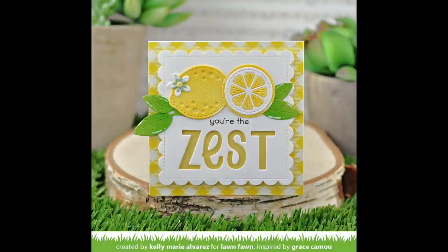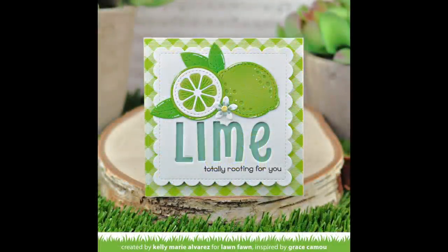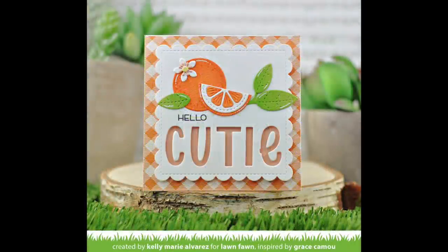Grace also did a fourth one as well that's just so cute. Next up, Shari is going to take these lemons, add them into our fruit basket die, and also incorporating some critters — so take it away, Shari.